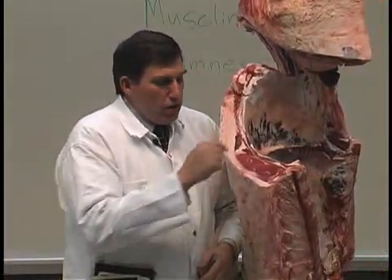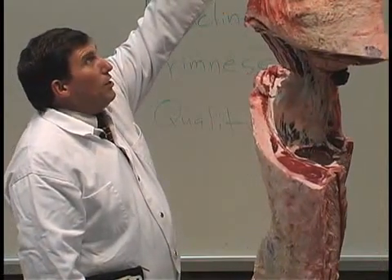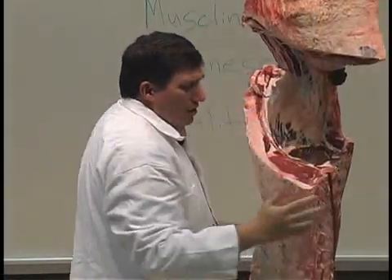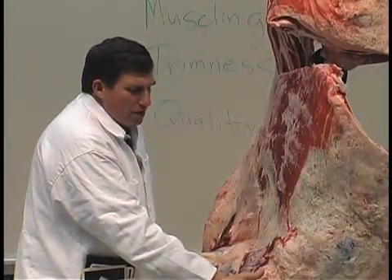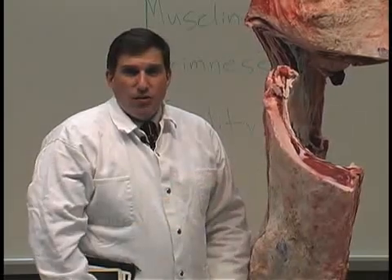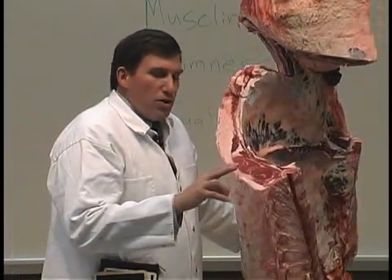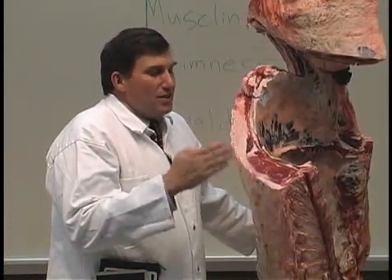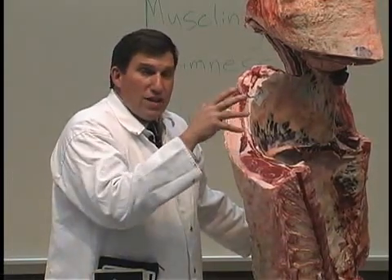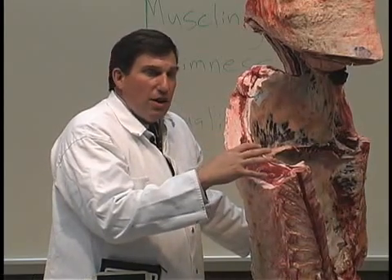Then look at muscularity: start with the size of the ribeye, then work from top to bottom. Look at the plumpness, length, and width of the cut, and the thickness of the round cushion. Then look at the plumpness of the loin region, rib region, and the muscularity and bulge in the clod region. Starting from top to bottom helps you not miss any region of the carcass. If you quality grade and yield grade those carcasses and place based on those, quite often you're going to do very well. Still look at the rest of the carcass to confirm that muscularity and fatness are representative throughout.